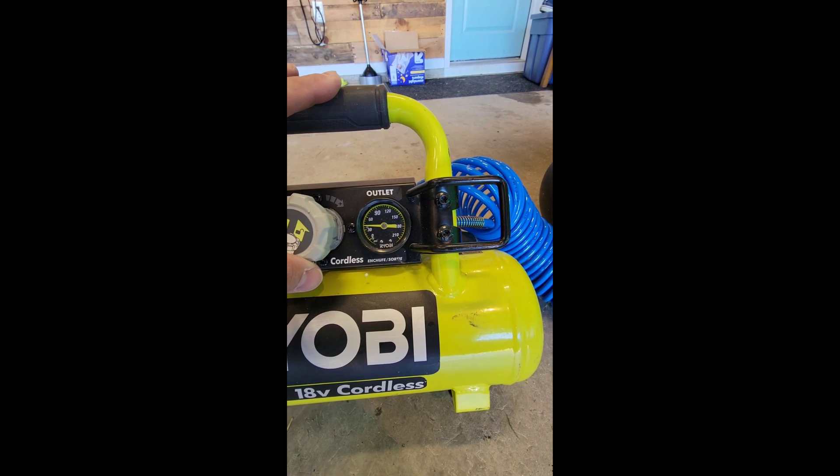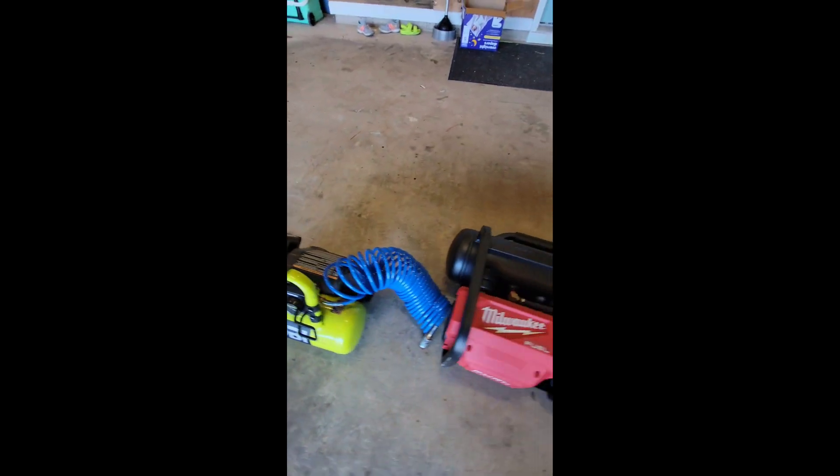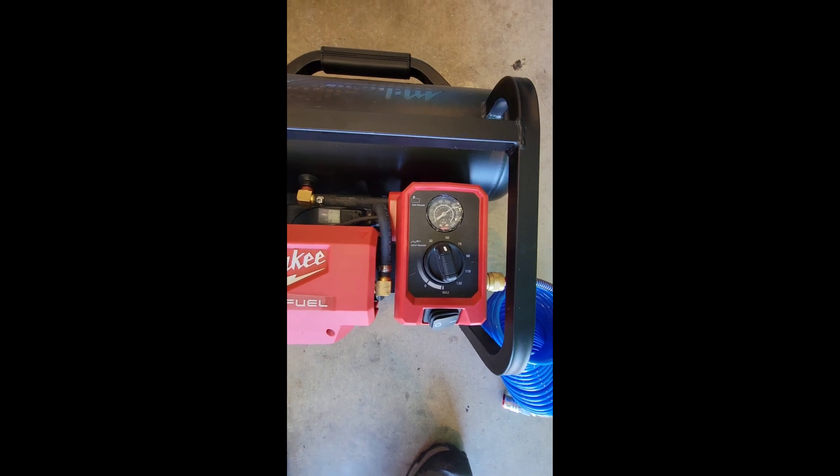Alright, that's at 40, so rather than keep fiddling with it I'll just set it to what I think is about 40. Okay, let's try it.